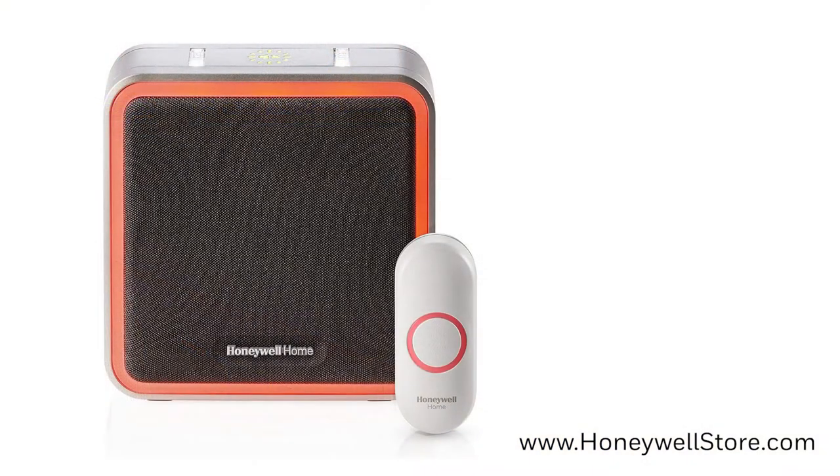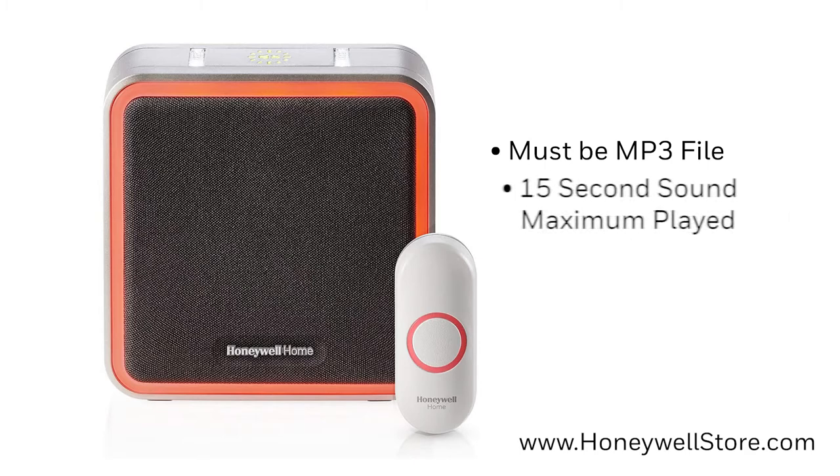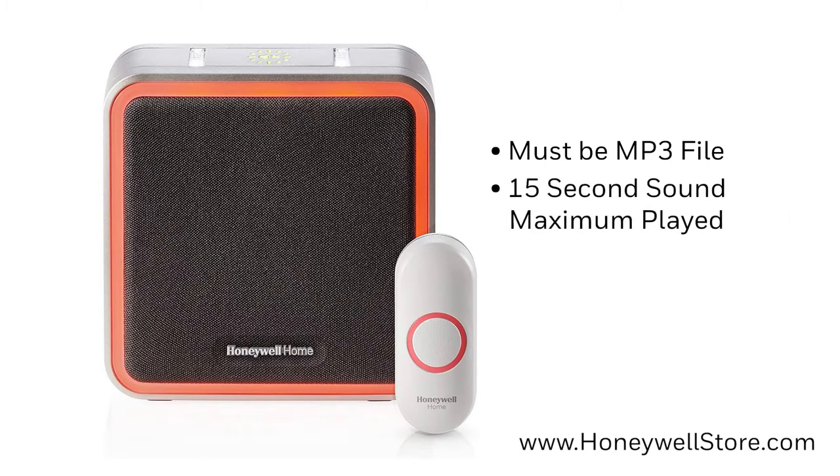To do this, the sound or song you're selecting must be an MP3 file, and the doorbell will play for up to 15 seconds.